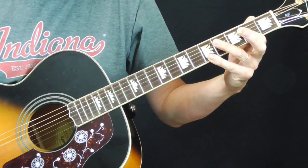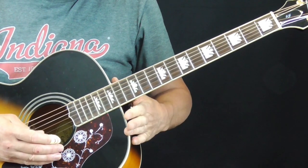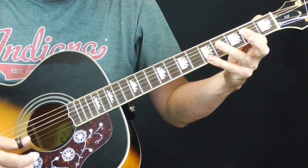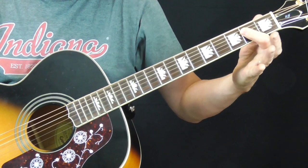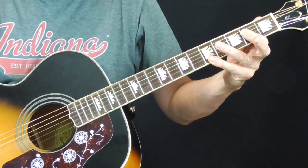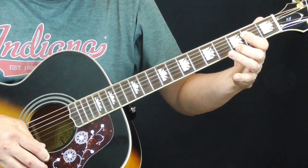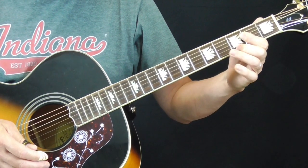So it's kind of Blind Lemon Jefferson for dummies — a simple tune to get some of those same really cool ideas. Let's talk about the chords. In the key of A, we're going to need an A major, what I call long A. You make your A on the second fret with the first finger and then the pinky on the fifth fret of the first string. We're also going to use A7 — take the pinky off and put the second finger on the third fret of the first string. So A and A7.